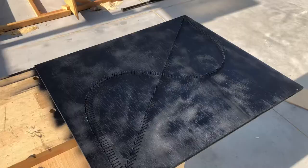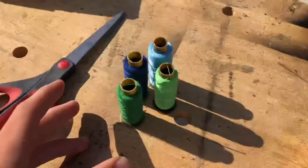You're going to need four colors of string. It doesn't really matter — I'm doing these colors to mimic the ocean. You're also going to need scissors.